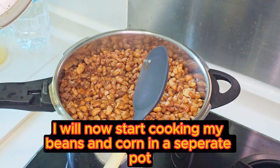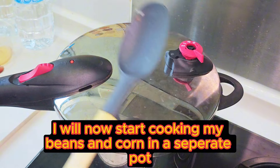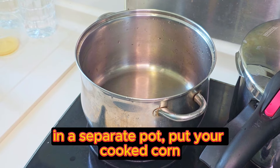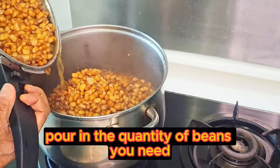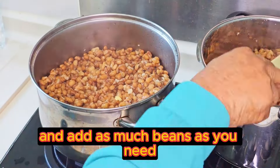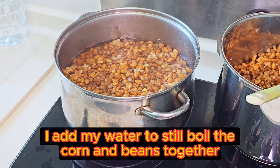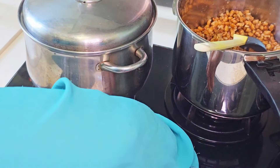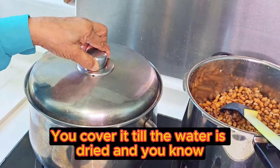I will now start cooking my beans and corn together in a separate pot. Put your cooked corn, then pour in the quantity of beans you need. Add water to still boil the corn and beans together to make it more tender. Cover it fully till the water is dried — then you know it's tender.